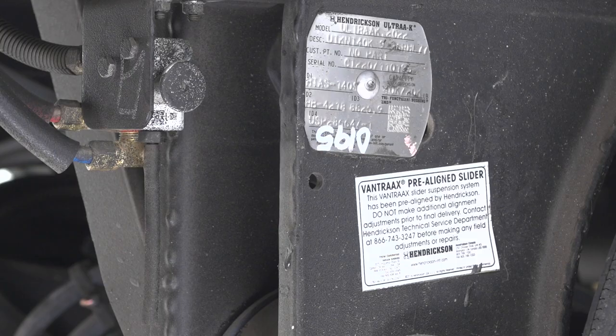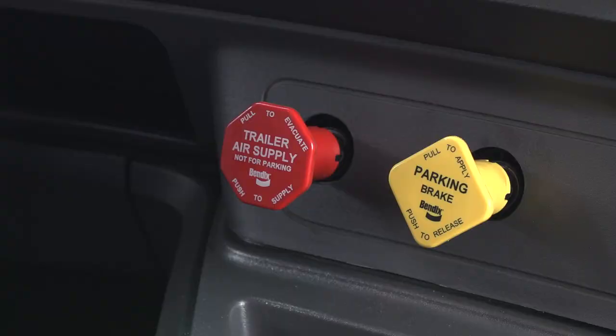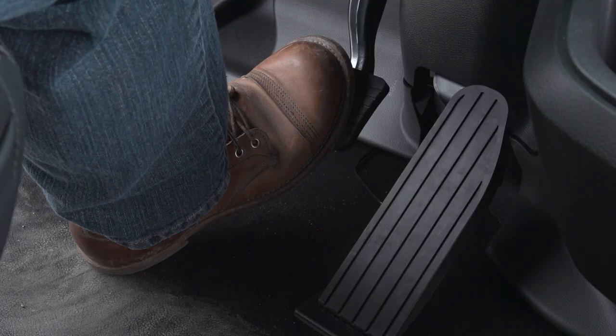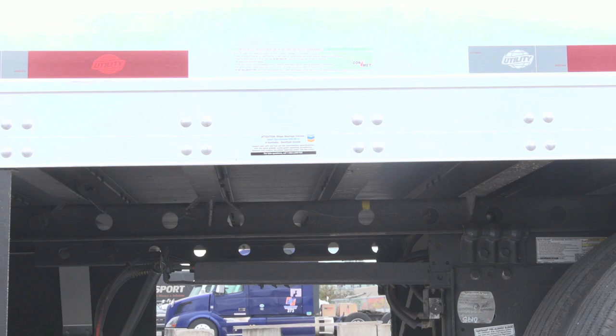Release the locking pins and then deflate the trailer air suspension. In the cab, release the tractor parking brakes, place the transmission in the direction you want to slide the trailer axles, and then gently apply the throttle. Be aware that the slider locks may break free suddenly, so be ready to release the throttle or apply the brakes quickly.